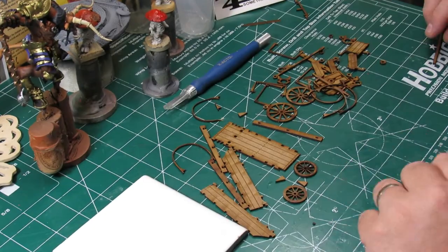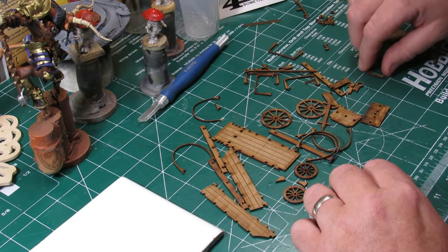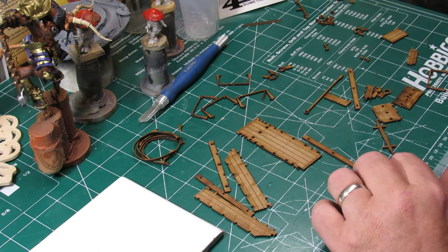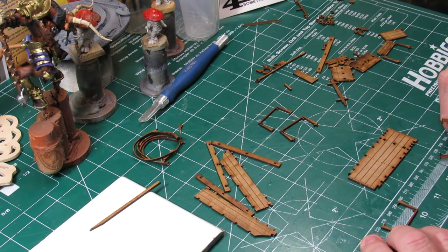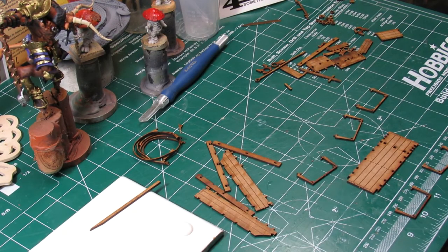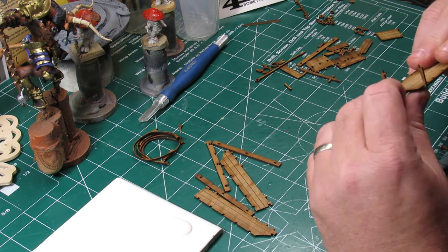Now we're getting to the wagon — this one had a lot more pieces to it. It had a front axle that actually swiveled back and forth, but for my purposes I just went ahead and glued it in place. Up in the corners of the screen, those are the rings or half-rings that the cover part of a covered wagon would go over. One of them was already broken on the sprue when I received the item in the mail — that wasn't broken because of me.